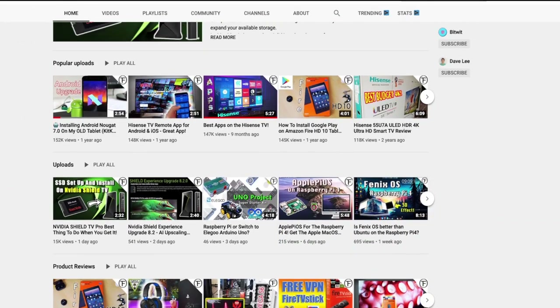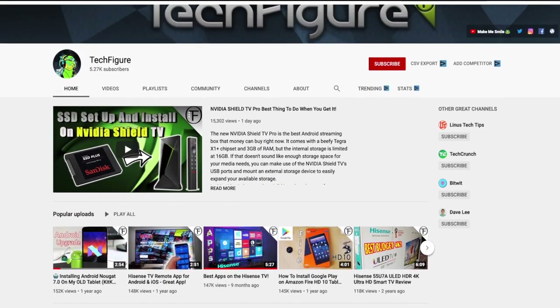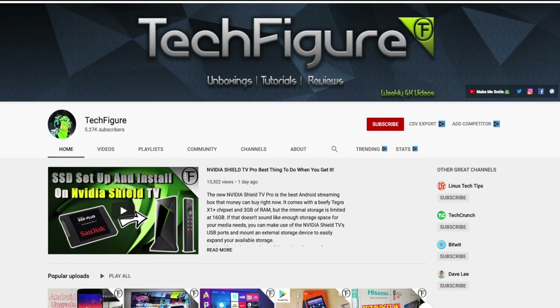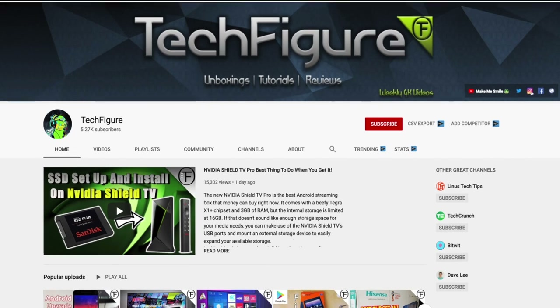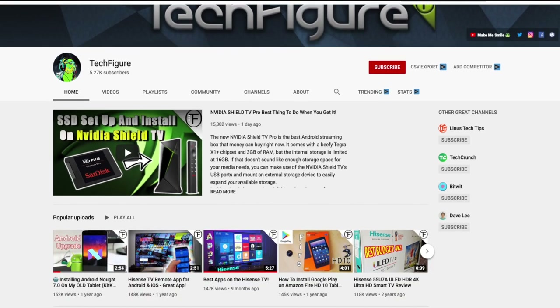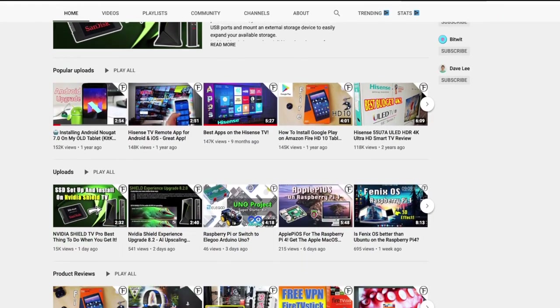If you are enjoying this video please do give us a like and consider subscribing to the channel, as I do weekly videos on streaming, media, tech and unboxings. Just by liking and subscribing you'll keep me motivated to keep producing the content I know you like to watch.